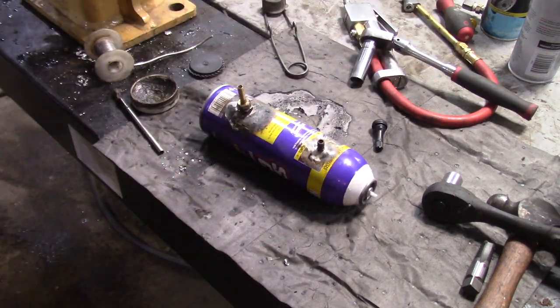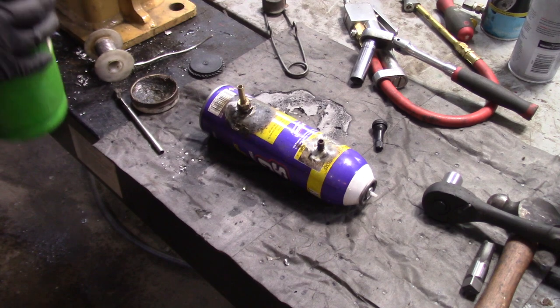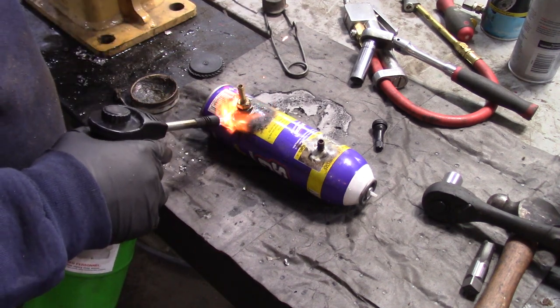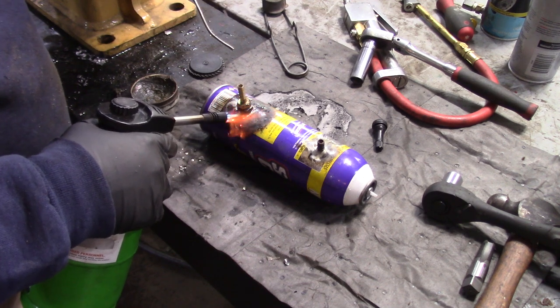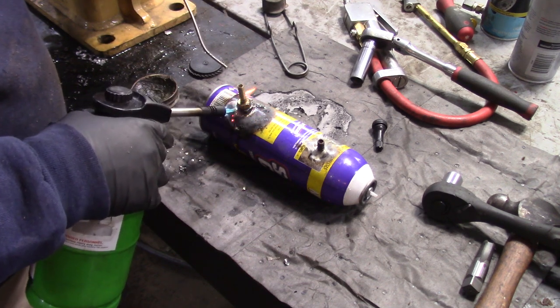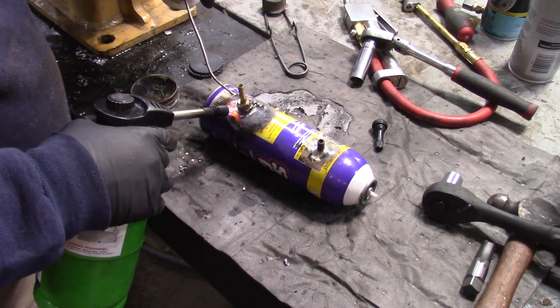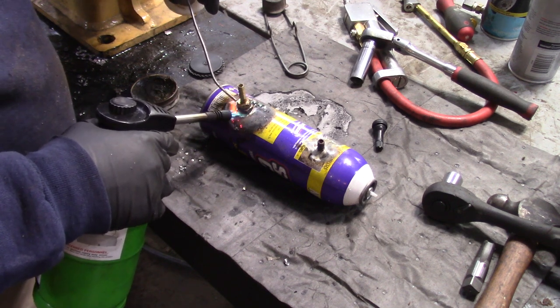So that valve stem's in there with the Schrader valve removed — now we'll just solder it up. Remember there's still water in here. What the water does is it prevents the plastic tube from melting.